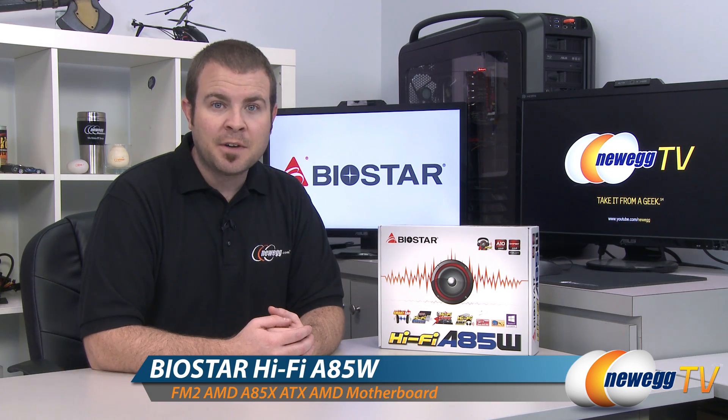Hi everyone and welcome to Newegg TV. My name is Paul and today I'm going to be doing an unboxing and overview of this motherboard from Biostar. This is the Biostar HiFi A85W.